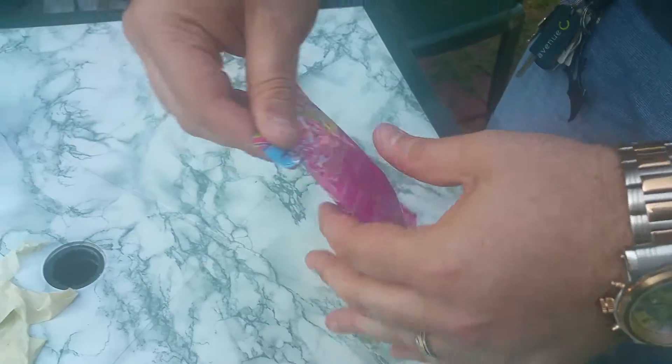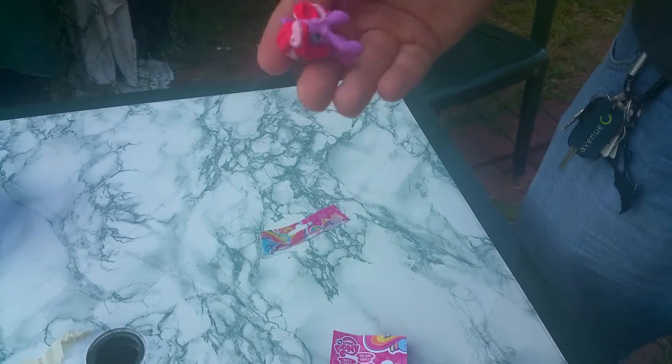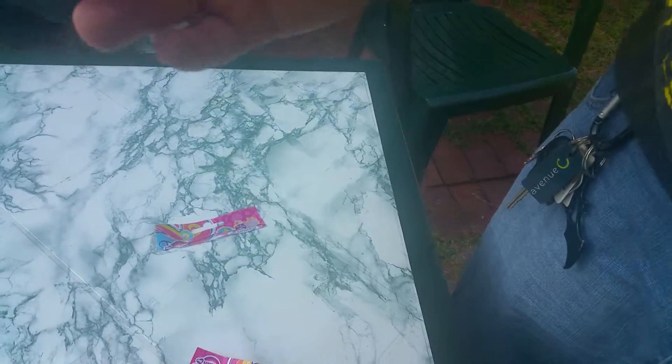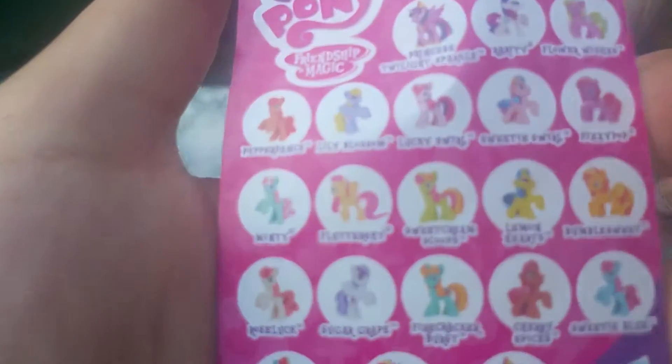There you go! It's going to end up being Pinkie — exactly what you want? No wait — what is that? It's not Pinkie. If you look here, that is Fizzy Pop.